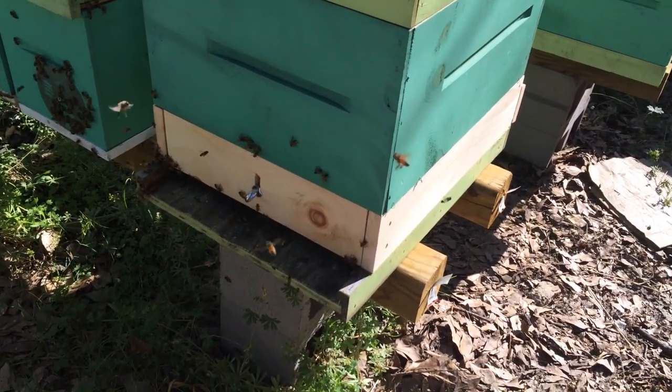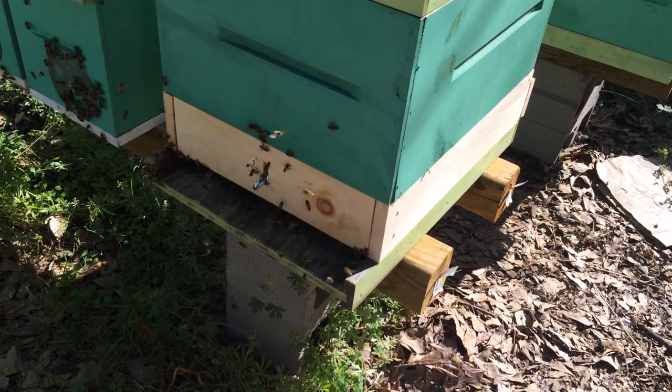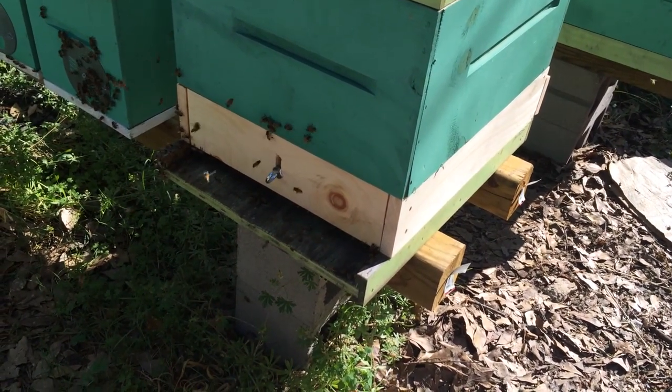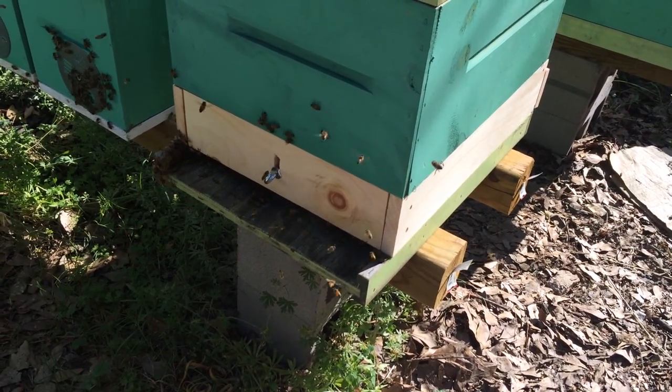You can see the bees are really buzzing around the front now — they're trying to kind of figure it out. The entrance to them looks the same, but once they crawl inside they're going to get confused and they've got to figure that out. But it looks like there's actually a good little bit of pollen coming in.